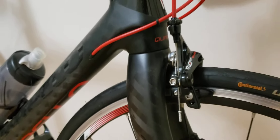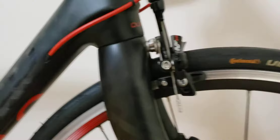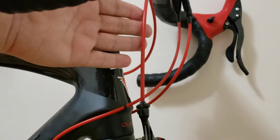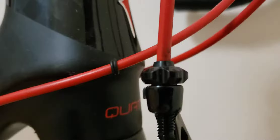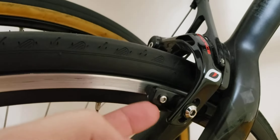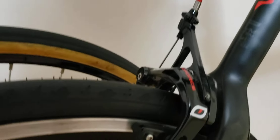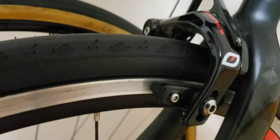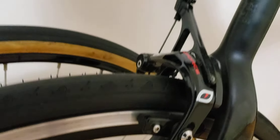The cable housings and internal cables are original as well — let me show you the condition. They're pretty much mint, and I had them inspected too, so the cables are top-notch. At the back, the rear brake calipers and cables look just like the front — no surprises, everything is in great condition.